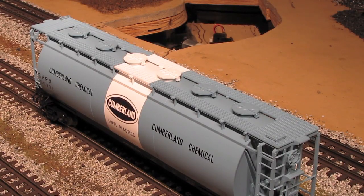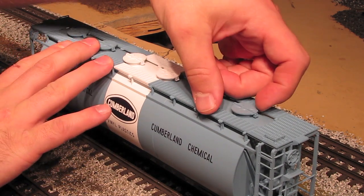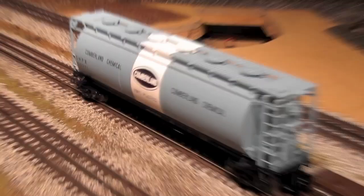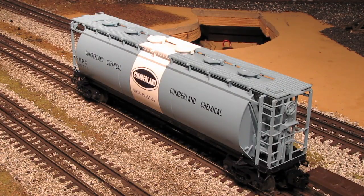Up on top of the car, we have a nicely done walkway, separately applied grab irons, and all of these roof hatches open up. In my opinion, these are some of the best three-bay cylindrical hoppers on the O-scale market. I own about eight of these, and no doubt I'll own many more in the future, because they're just great freight cars to have on your layout.